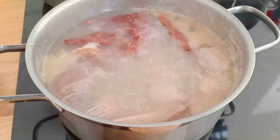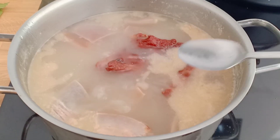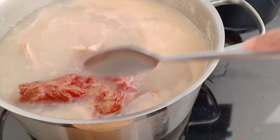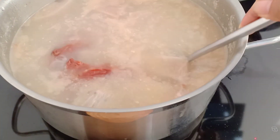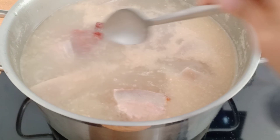My husband started cooking so I will just show you. Now it's boiling and I will show you the ingredients inside — the smoked pork ribs and the pancetta, and also we use the leftover skin pork from pancetta, so it can also add more flavor.